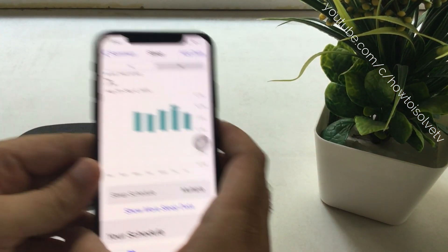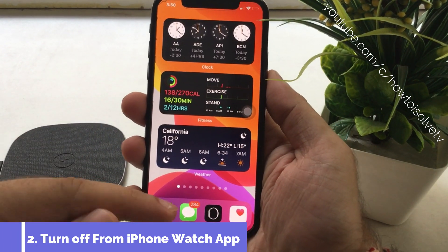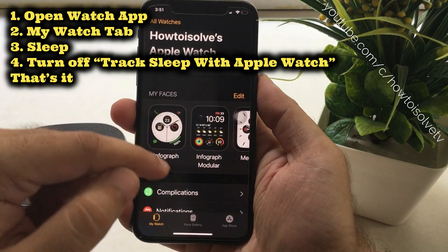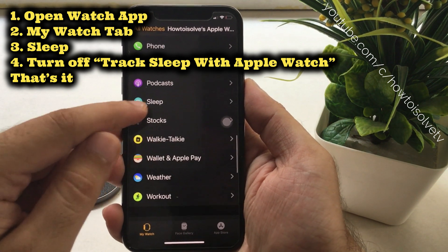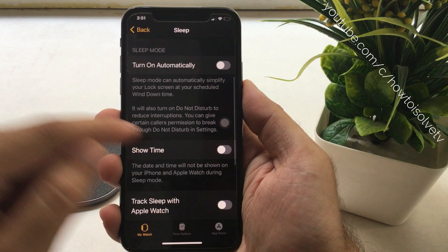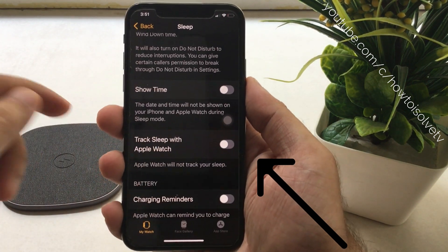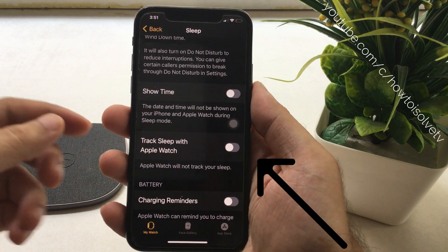The alternate way to turn off sleep tracking is from the iPhone. Open the Watch app on your iPhone and scroll to the Sleep option, then scroll to Track Sleep with Apple Watch and turn off the toggle. This option means that when Sleep Mode is on, the Apple Watch will track your sleep and write the data to the Health app.